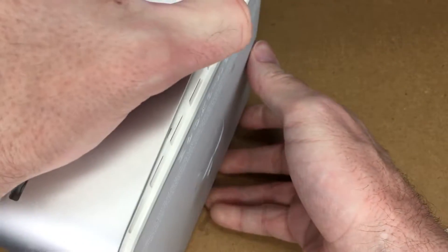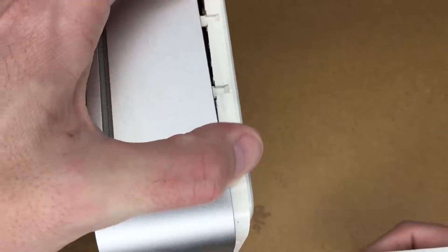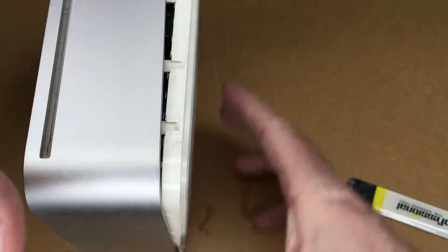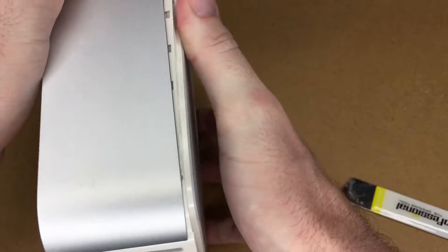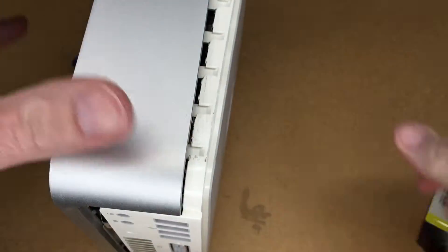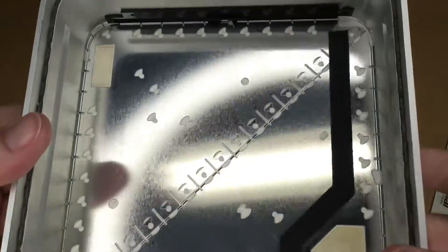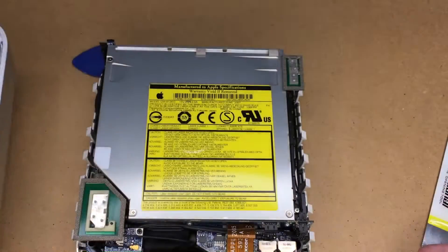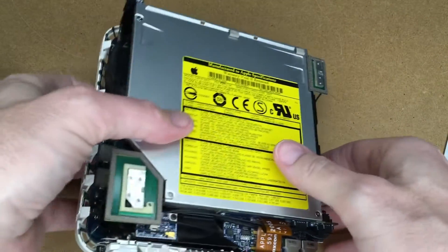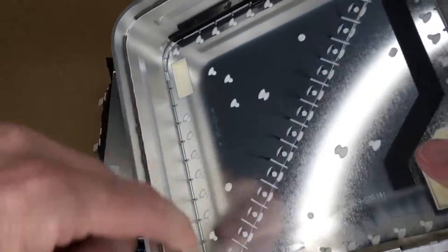It does make it more difficult when you have a camera between you and the device, but once we got it started it's coming apart now. There's the inside of the aluminum part — a little bit of dust in there, but not bad. These are all the clips we were pressing in on, releasing them from this groove.